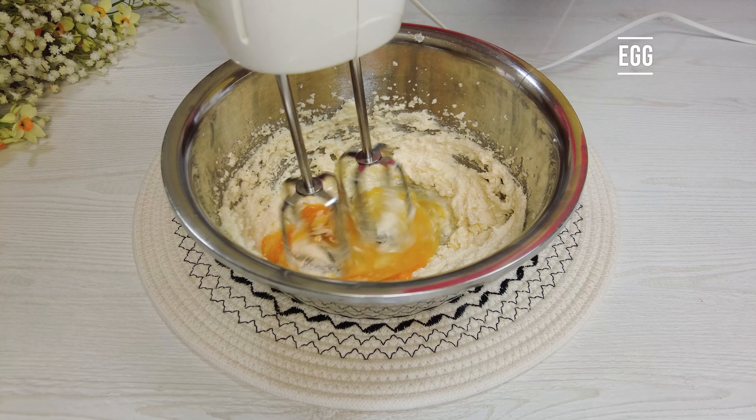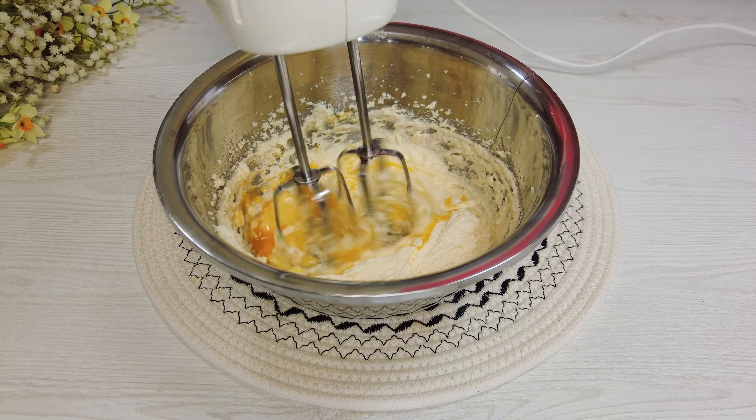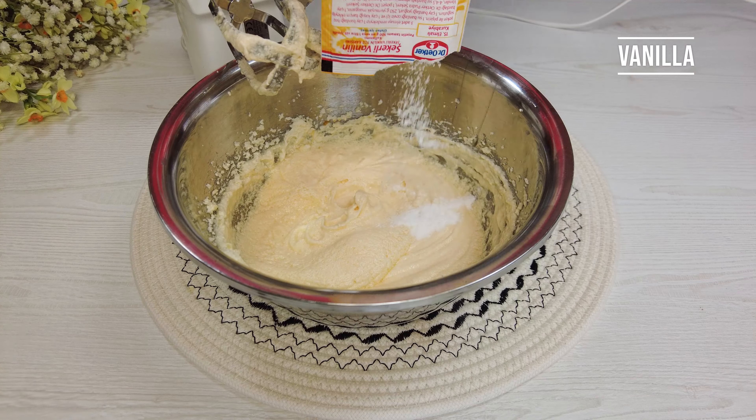Add eggs one by one while stirring. Add vanilla.